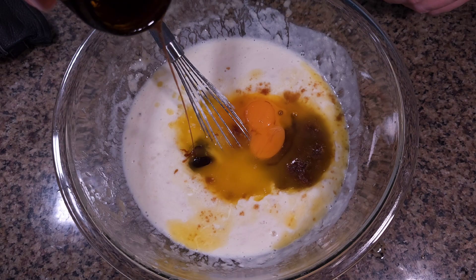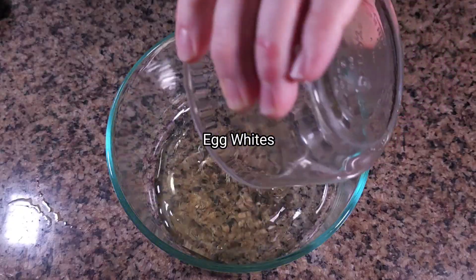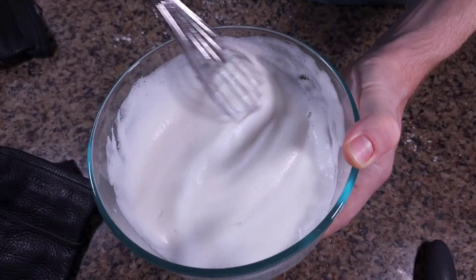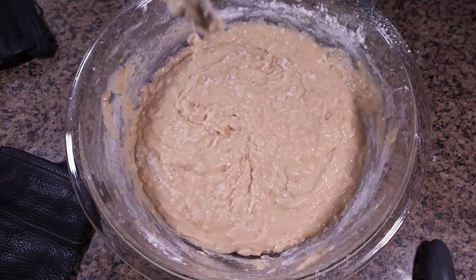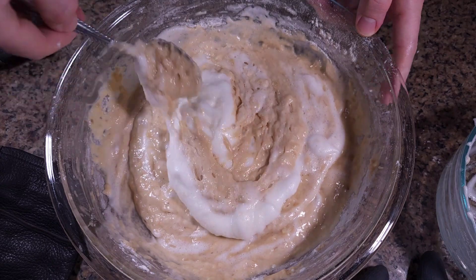Now pay attention because this next part is crucial. Whipping the egg whites to stiff peaks and folding them in gently will give our banana bread a light, airy texture, setting it apart from the dense varieties. We mix the dry ingredients into the wet mixture, being careful not to over mix. Then we fold in the whipped egg whites for a fluffy bread.